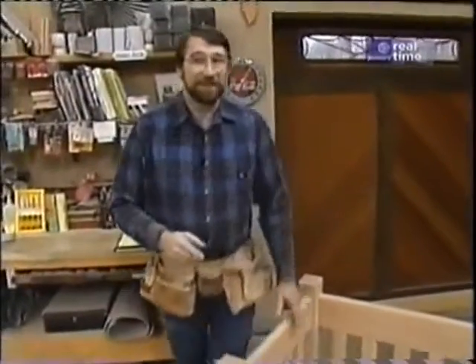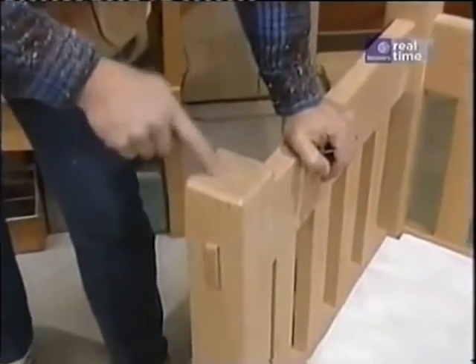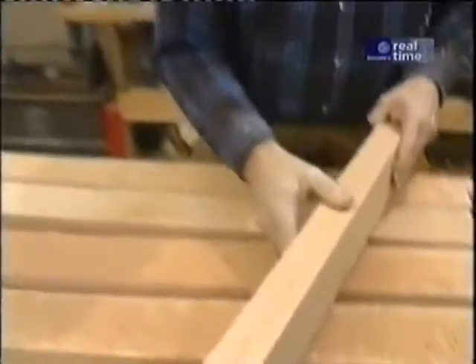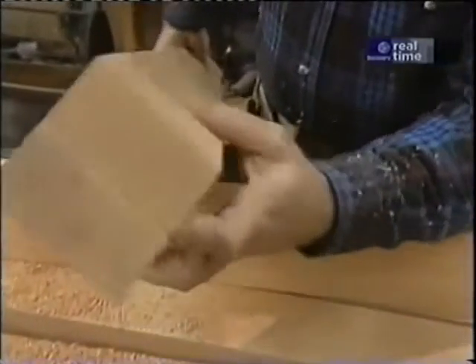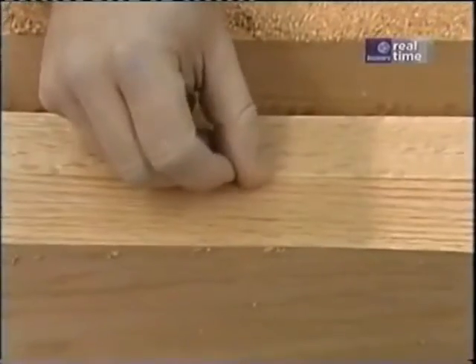When I went to buy the material for this, I ran into a problem. I wanted four-by-fours for the corner posts, solid oak, and I couldn't find any unless I was willing to wait a long time or pay a premium price. But I was able to find some eight-quarter by four oak — it's three and a half inches wide and an inch and three-quarters thick. If I glue two of them together, I end up with a piece of four-by-four. Even though this material was real good quality, when I glued it together I still ended up with a slight variation between the two pieces, so I have to even it up.